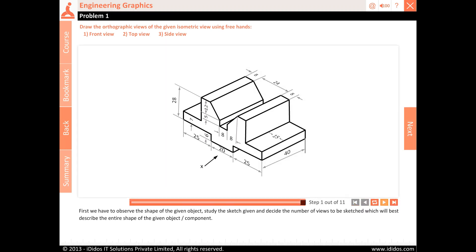First we have to observe the shape of the given object. Study the sketch given and decide the number of views to be sketched which will best describe the entire shape of the given object or component.